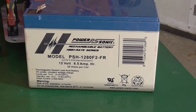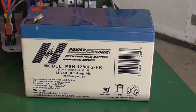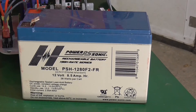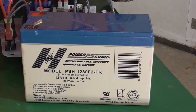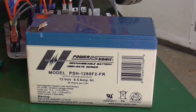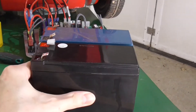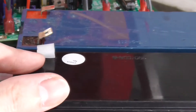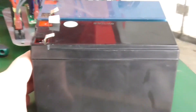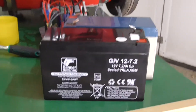Wer das Glück hat, ein Tennis-Fachgeschäft in der Nähe zu haben, die vielleicht auch Ballmaschinen vertreiben, könnte sogar eine identische Batterie dort bekommen. Bei uns ist das leider nicht der Fall, deswegen habe ich im freien Teilehandel eine Batterie mitgenommen, die auch vor Ort verfügbar war. Alles andere hat längere Lieferzeiten. Das war dann letztendlich dieses Modell hier. Man sieht, die Batterie ist identisch von der Größe, von den Abmessungen und ganz wichtig natürlich auch von den Anschlüssen. Das Ganze ist kein No-Name-Produkt, sondern ein Fabrikat der Firma Banner Batterien.